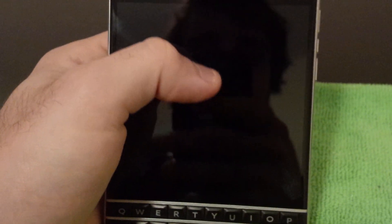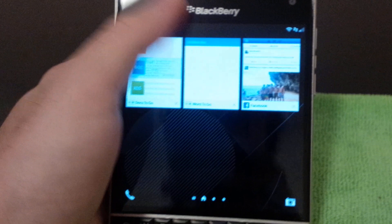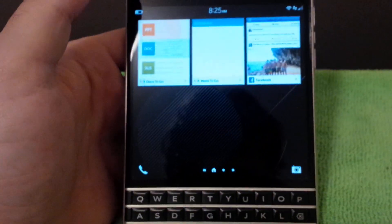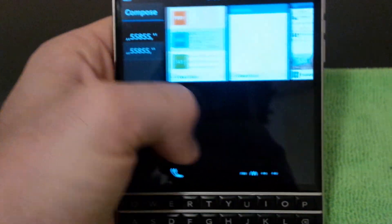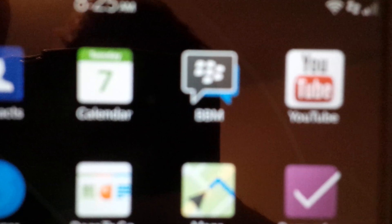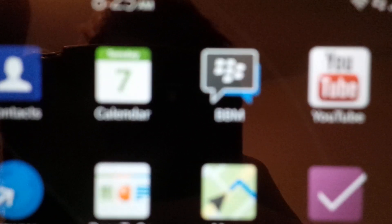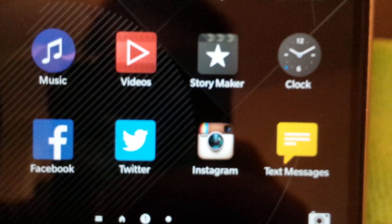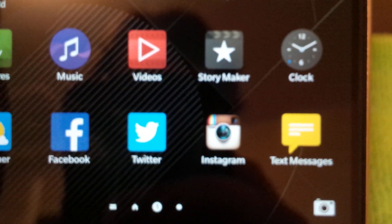Now turning on the device, that leads me to my next topic: the screen. This thing is absolutely gorgeous — one of the highest quality screens I've ever used, and I've used quite a few devices. You don't see any pixels; the contrast is nice. Overall I'm really impressed with the screen quality.